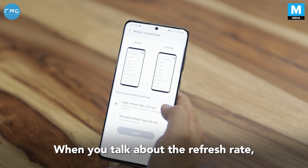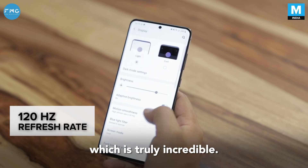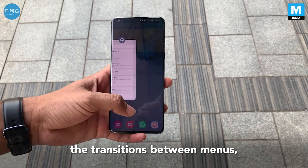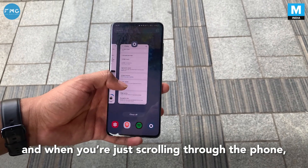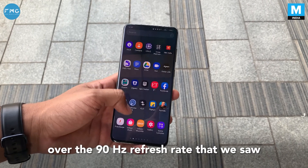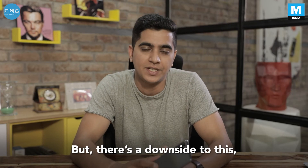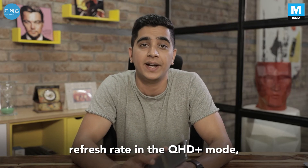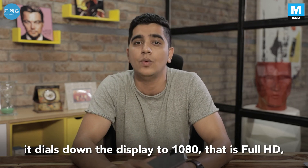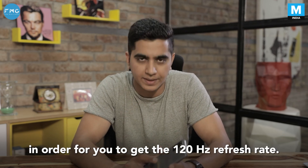When you talk about the refresh rate, it comes with a 120Hz refresh rate which is truly incredible. The transitions between various apps, between menus, and when you're scrolling through the phone are truly seamless. You tend to feel a difference over the 90Hz refresh rate we saw on some phones earlier. But there's a downside: you cannot access the 120Hz refresh rate in QHD Plus mode — it dials down the display to 1080p, that is Full HD, in order to get the 120Hz refresh rate.